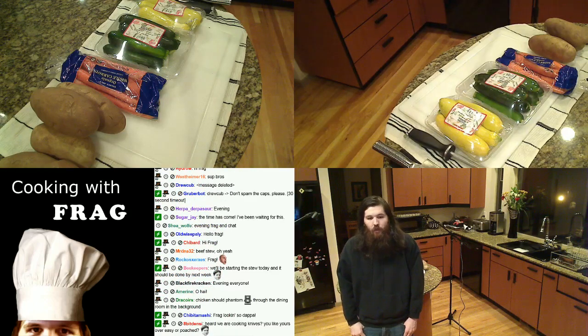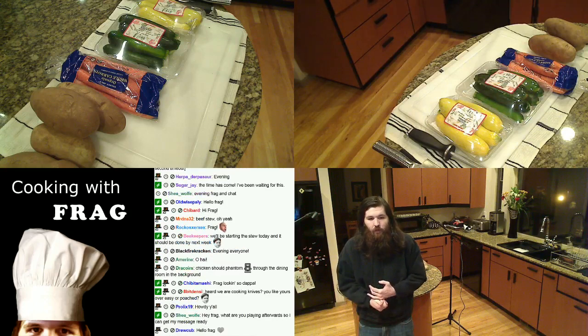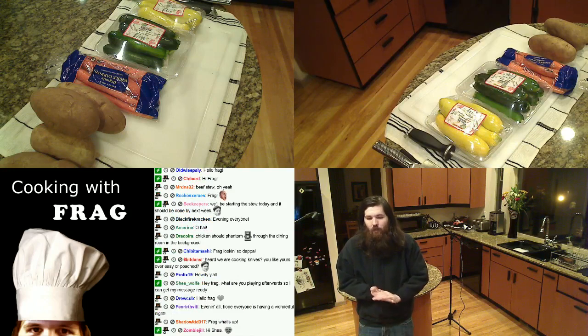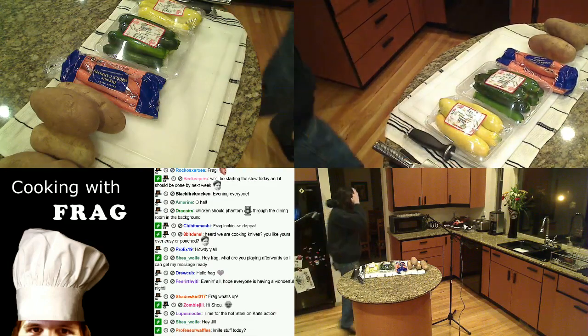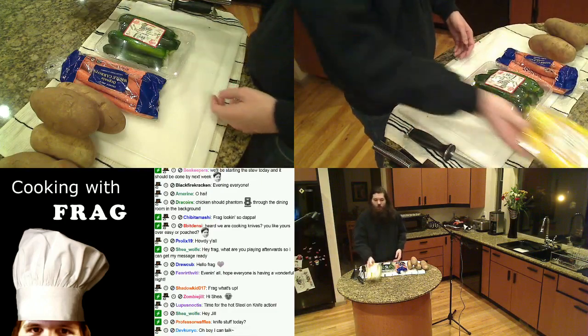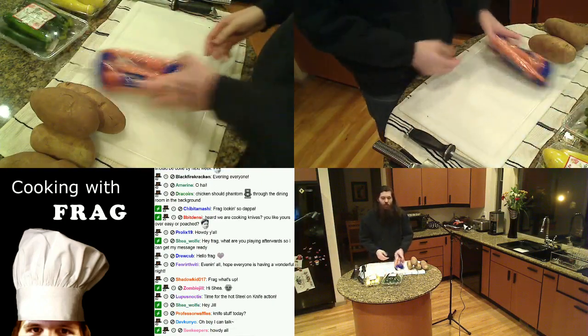What's up Chibi. Tonight we're going to play Tales from Space: Mutant Blobs Attack. Anyways, let's get started — this is going to be one of the shorter segments I do. I was going to cook some stuff today but I just wanted to keep it nice and simple and talk about the basics of knife skills, because that's important.